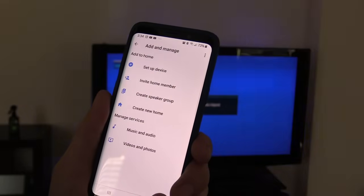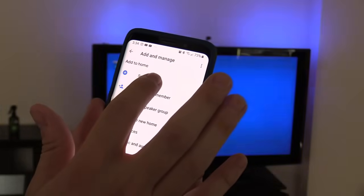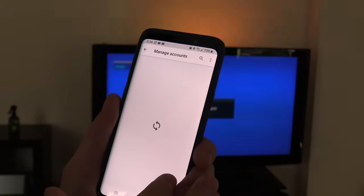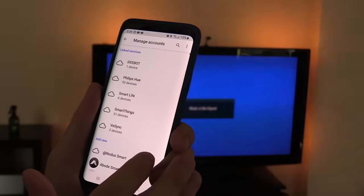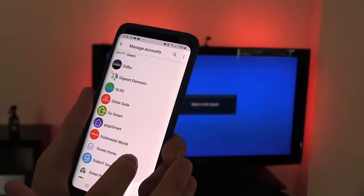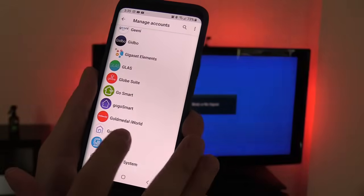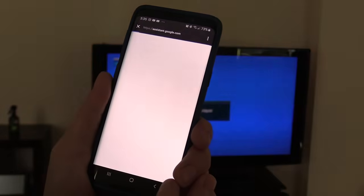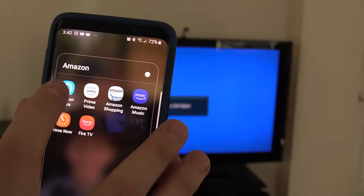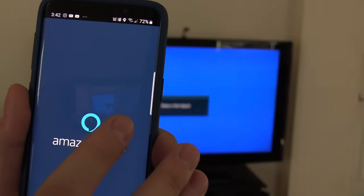To connect to Google Home, simply click Add, select 'Setup and works with Google,' look for the Govee Home app near the bottom, and select it. Then put in your email and password that you used to set up the Govee app.